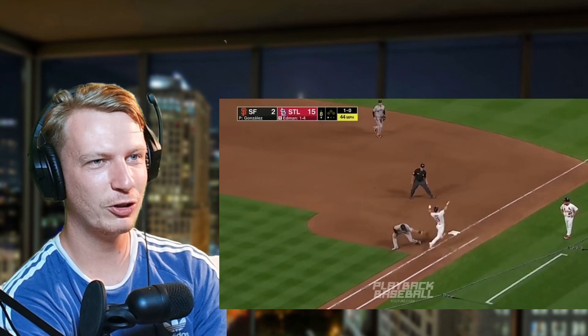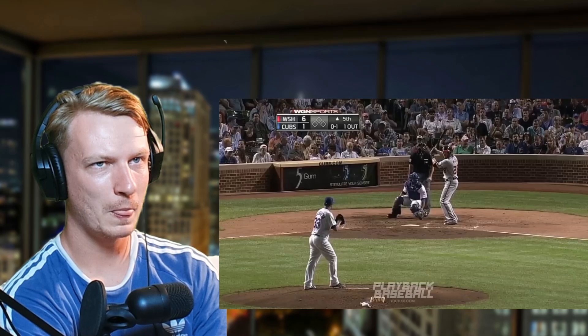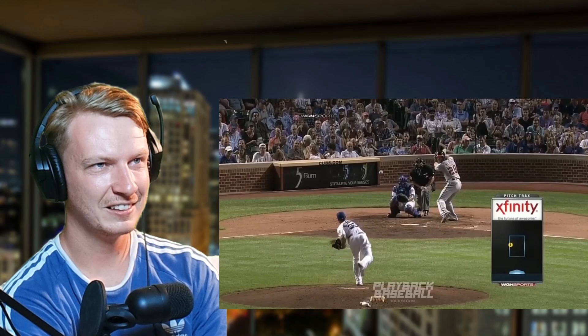Why did he swing at that? Oh my god, comedy of errors here — what has just happened? That's why you always run. He tried to do it again and he didn't get it there. The reaction though — that was wide, right? 57 miles an hour.